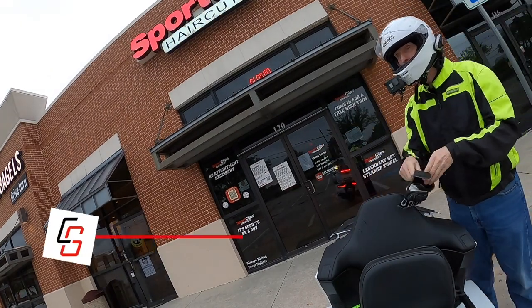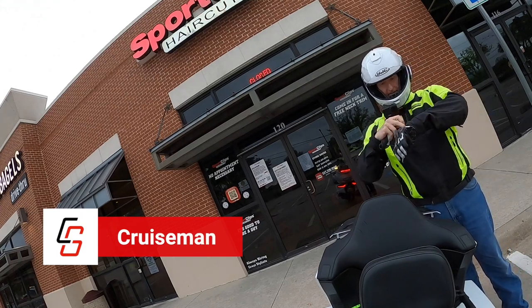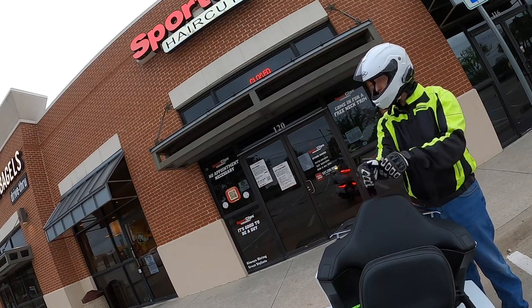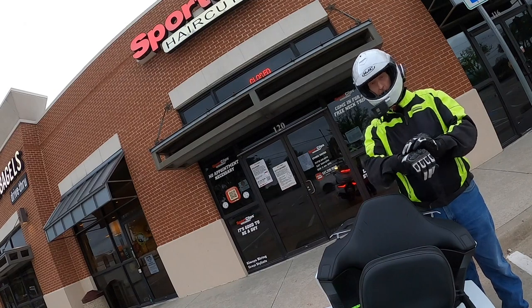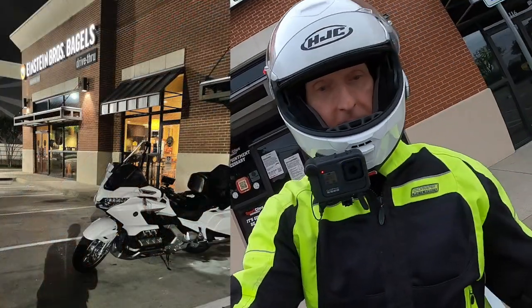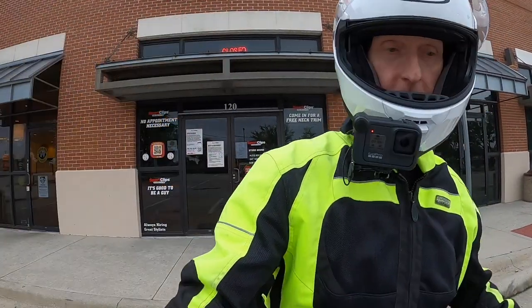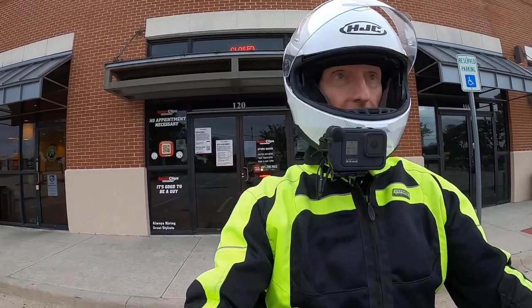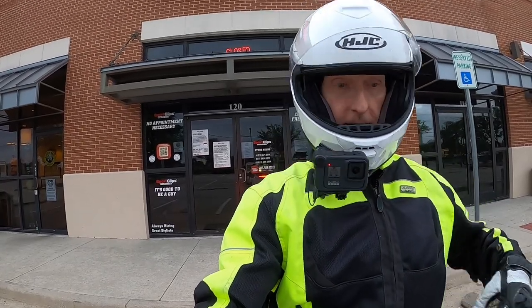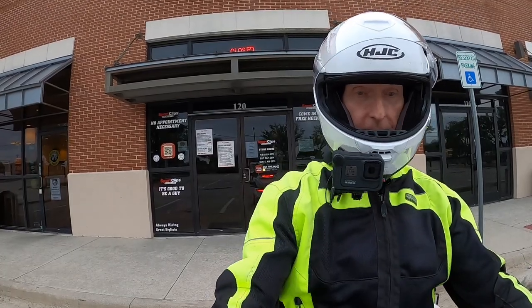Good morning YouTube, this is Cruise Man, just getting ready to leave from having early morning coffee here at Einstein's. I was actually here a couple minutes before they opened — they opened at 5 a.m. and I was up early at about four, so I just decided to head up here, have coffee, and get a little work done. I always bring my laptop with me so I can get work done in the mornings — that's kind of my best time of day.